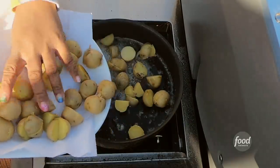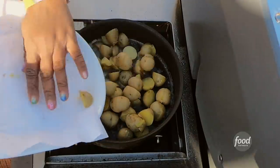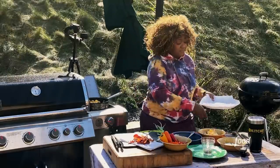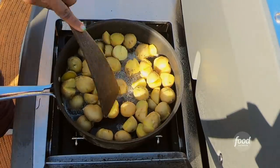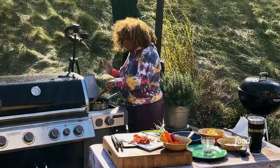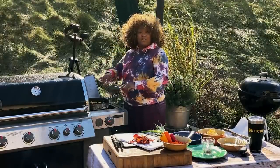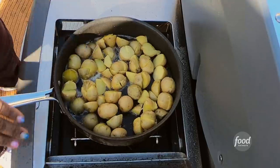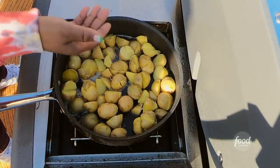I'm going to get these taters into the pan. I like to try and do one layer — get them in, move them around, and then just let them sit. You don't touch them, because you want color to happen on as many sides as possible before you get all the veggies into the game plan. I'm going to let these potatoes cook and roast until they get nice and colored on one side.